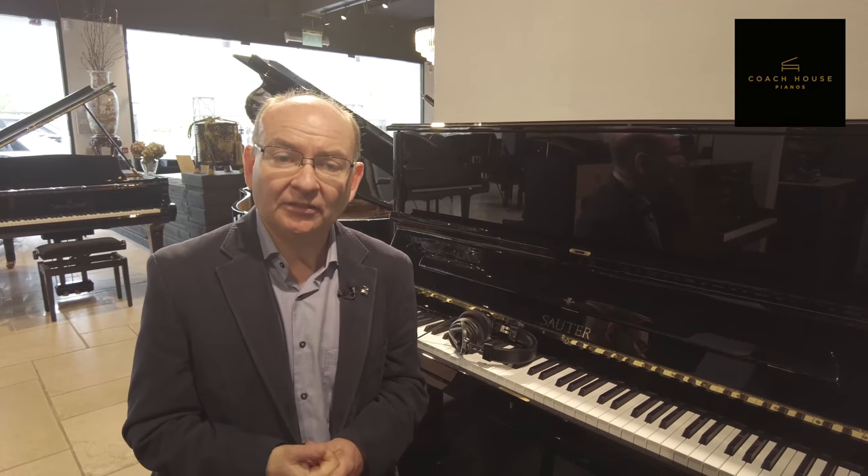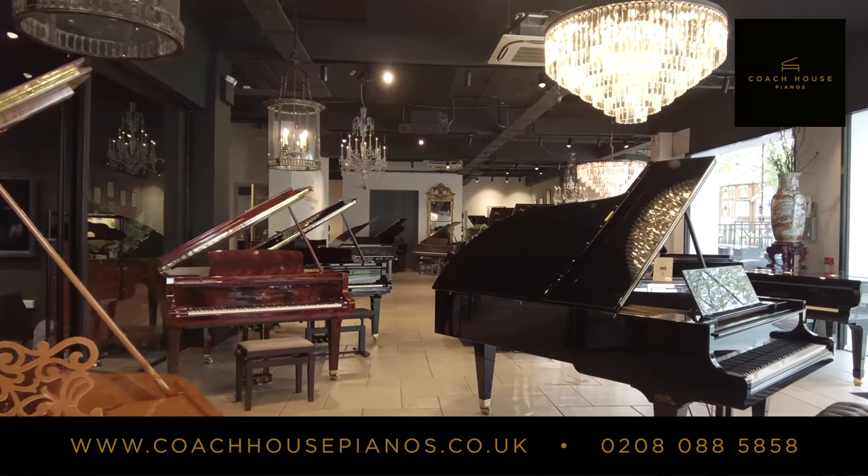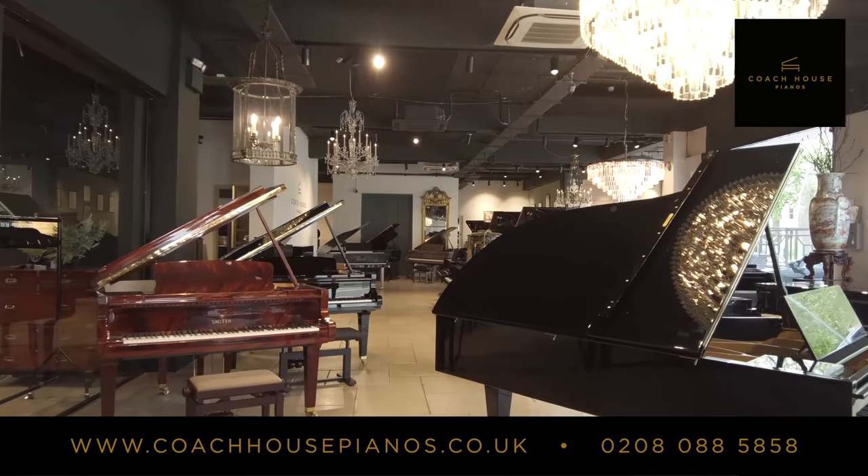This often comes in a much smaller package instrument such as this example I'm sitting next to. If you'd like to visit our showroom here in the heart of London and experience digital, hybrid and acoustic instruments, we'll be delighted to see you. Please visit our website where you're able to find all the information to make an appointment. Thank you for watching.